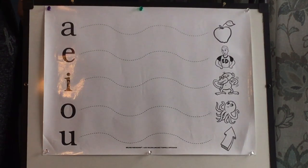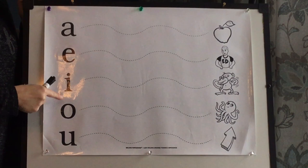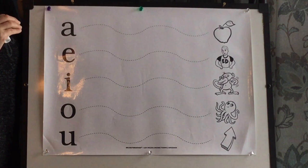Okay boys and girls, let's practice our vowel sounds. Let's drag out our vowel sounds like we do in our classroom. Remember, for our vowels A, E, I, O, U — when we do this, we are using our short vowel sounds.